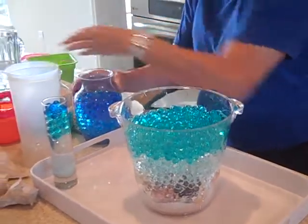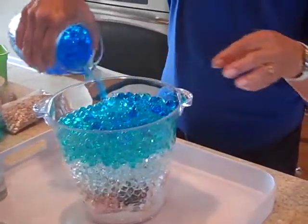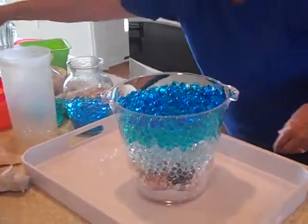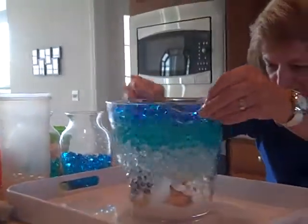Now for the top, a little bit darker. These are pretty blue — we'll just put some of those on top. We're almost done. Oh, that is gorgeous. Can you look underneath and see what that looks like? Oh, that is so pretty from different directions.